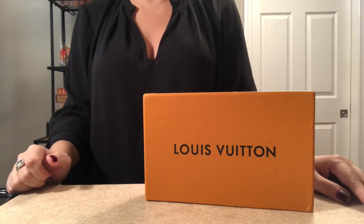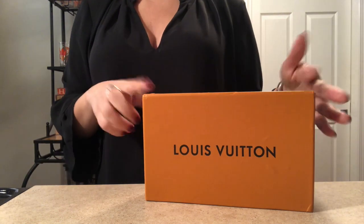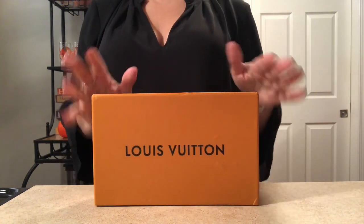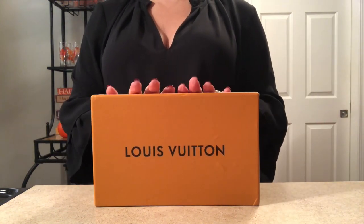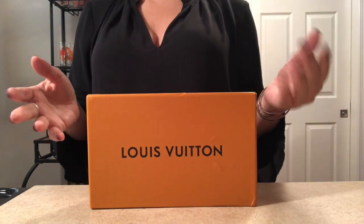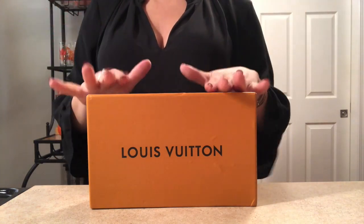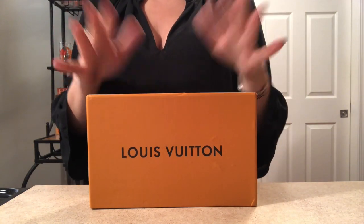Hi everyone and welcome. Thank you for choosing to view my video. I have an item from DHGate that I wanted to do a review on. I purchased this over a month ago and I've been using it on a daily basis, and I thought it would be a good idea to show you guys how this has held up after some use.